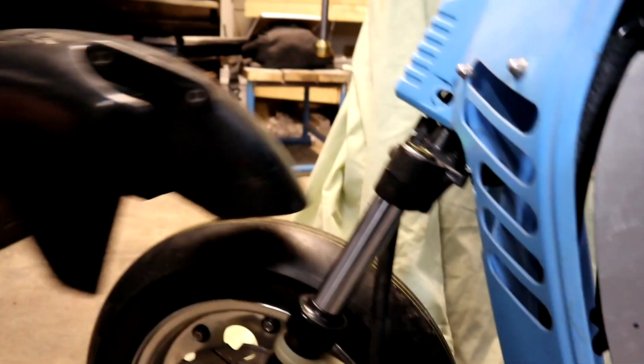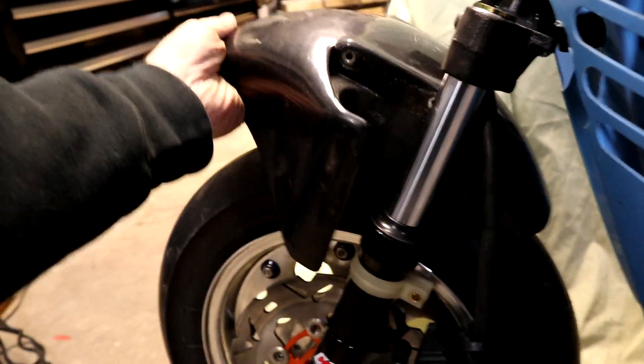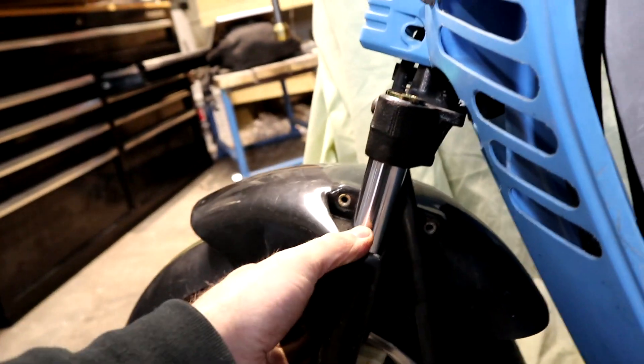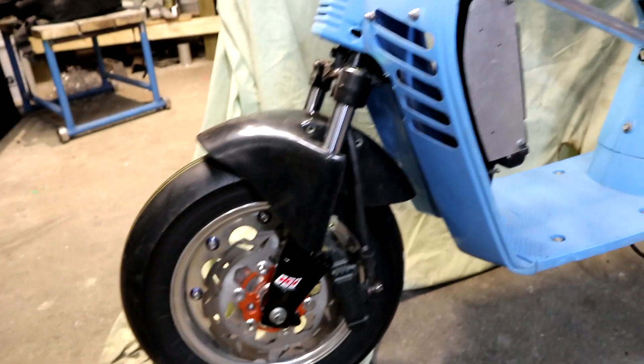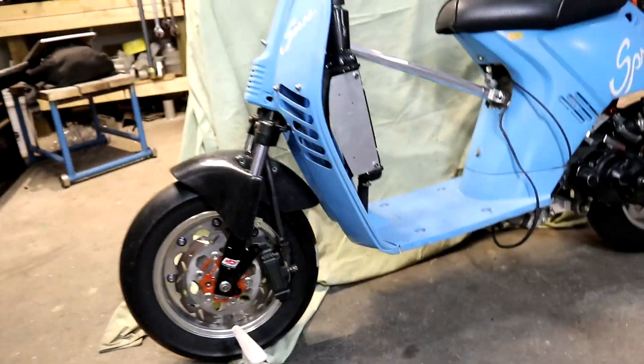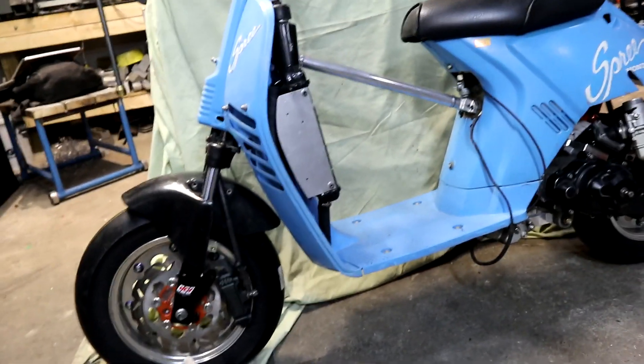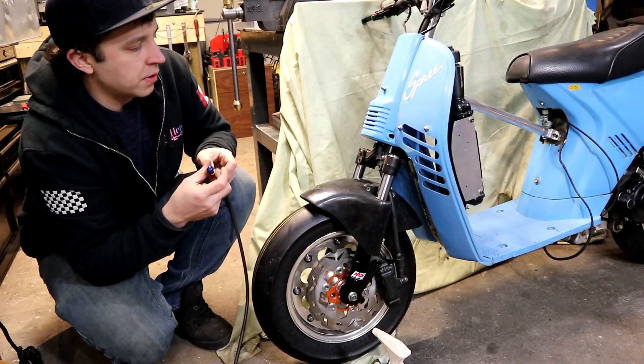Now with that extra front fork clearance, I may also try and run this Monkey R front fender that I've had here for a while. I don't know how that's going to look on the whole thing — doesn't look too bad — but I need to figure out some way to mount it on there. I think that's it for tonight.